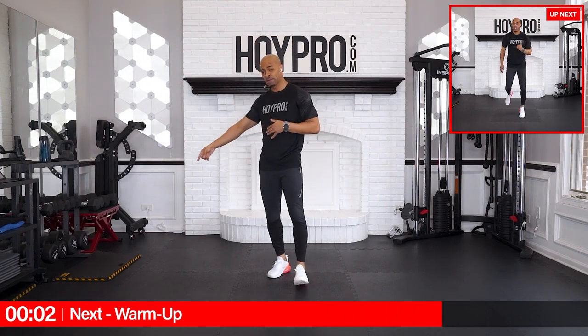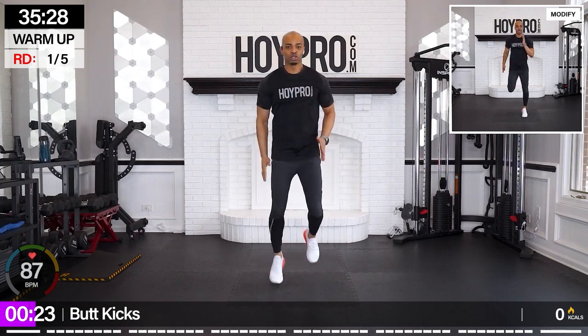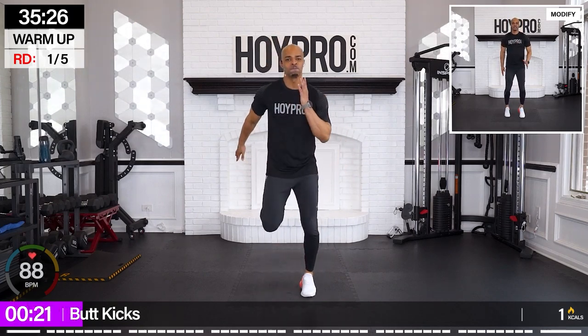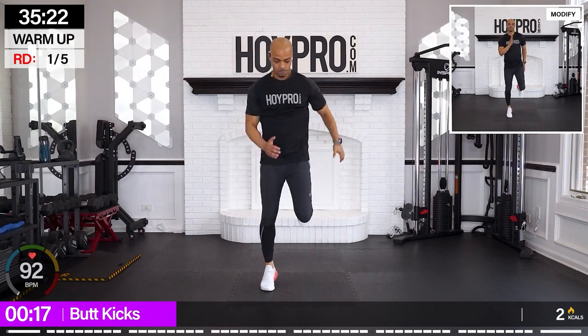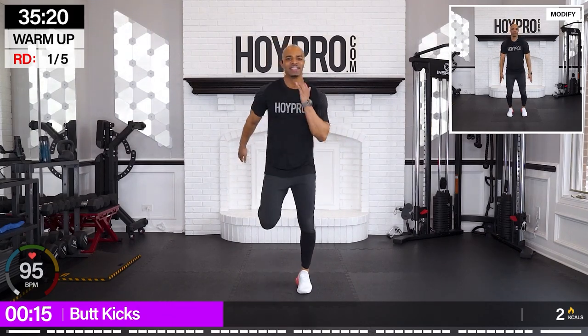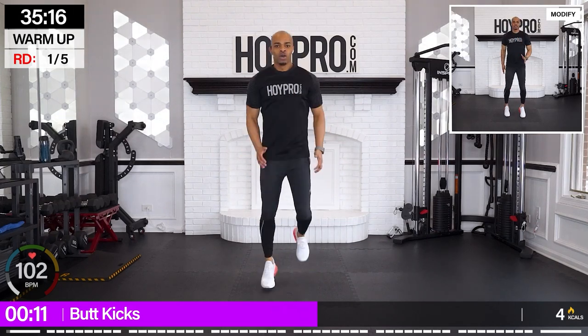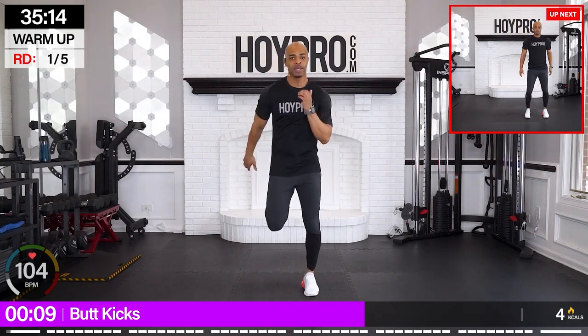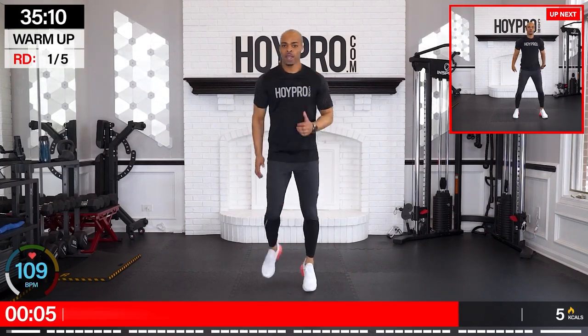All you're going to need: dumbbells and a mat — and a big ol' juicy smile. Let's get right to it. Kicking off with butt kicks — heels right up to your glutes, arms up. Come on, getting right to action. We're going to start this week off how we want to end it. So I want you to bring it right from the jump, right here from these butt kicks.